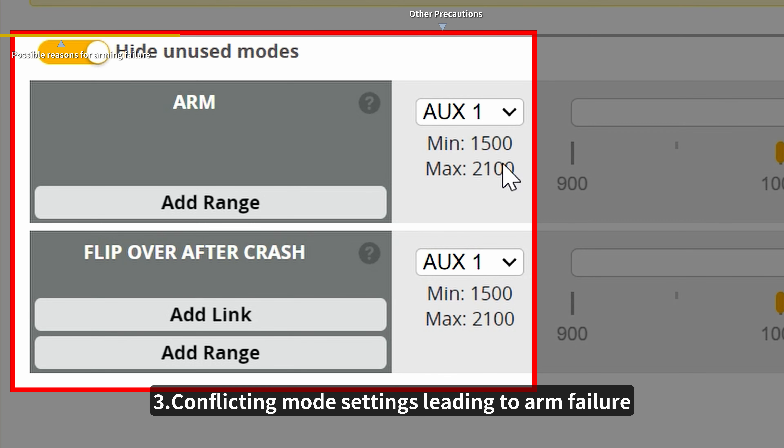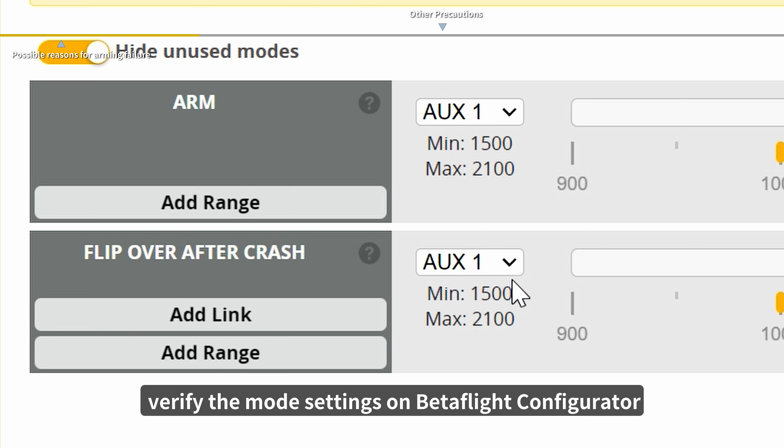3. Conflicting mode settings can lead to arm failure. Verify the mode settings on Betaflight Configurator.